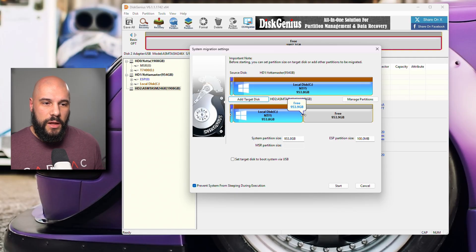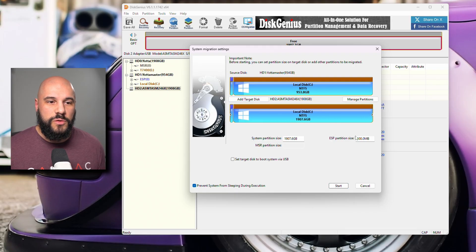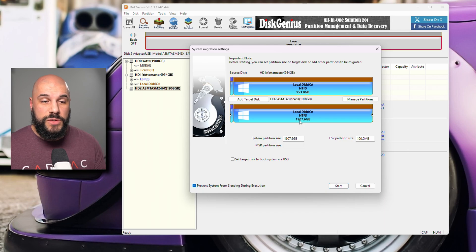Here is something important that a lot of people ran into in the previous video: we want to allocate all of this space to take up the full space of the drive. If you do want to create a separate partition, you can leave it and then create a new partition with the extra space, but I don't suggest it. We're going to drag this all the way over to the right so that our new C partition is going to be the full 2TB of this drive. There's not going to be any wasted space, and it's going to keep our system partition the same size. Then we can press Start.